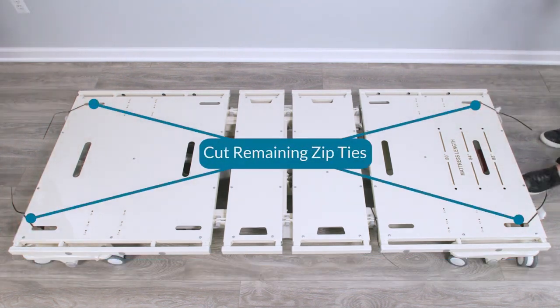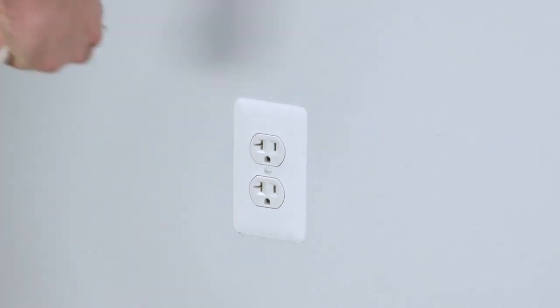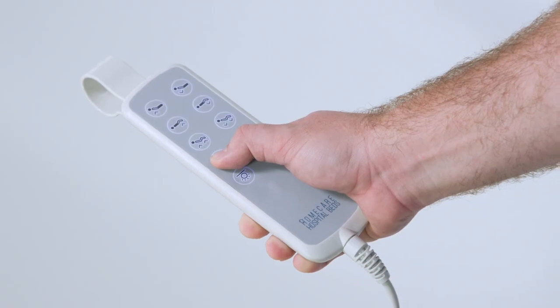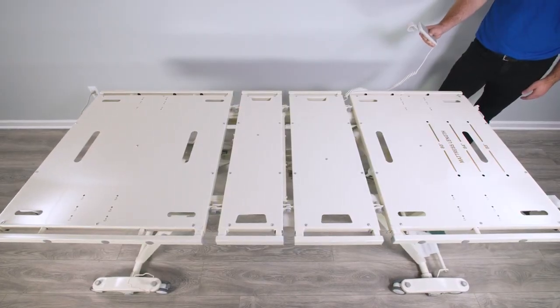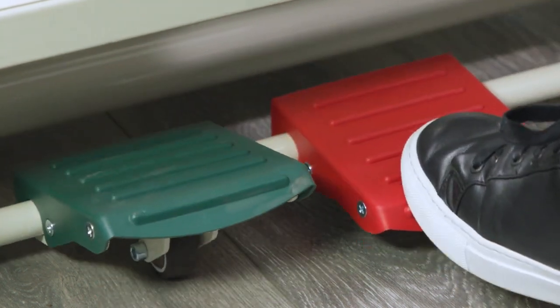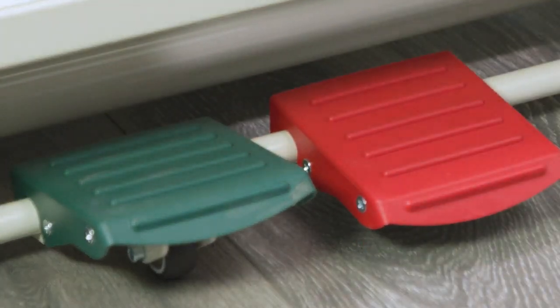Remove the remaining black zip ties from the bed deck. Locate the power cord and plug it directly into a wall outlet. Use the up button on the hand pendant to raise the bed to the highest position. After the bed is raised, step on the locking lever to ensure the bed does not shift during assembly.